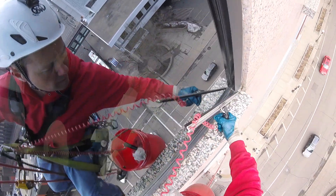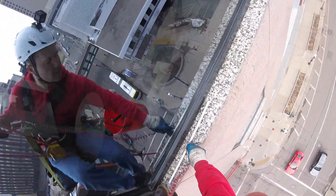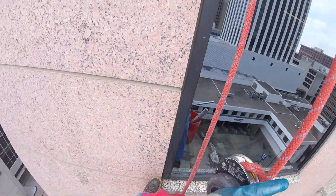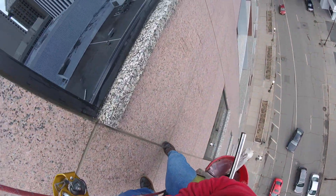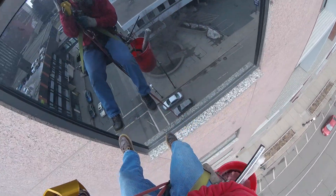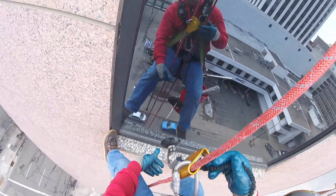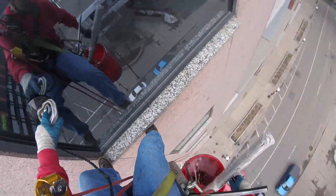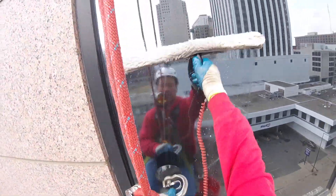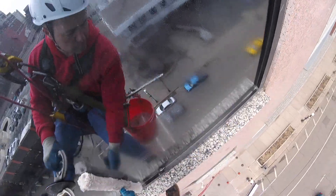Using our feet as guides as we find position at each window, we squeegee the top of the frame, the front face of the frame, and then the marble ledge. As we rappel down, as soon as my feet hit that bottom ledge, I'm already grabbing my suction cup, watching the reflection in the window. There goes the suction cup onto the window — applicator wets behind the suction cup, and the suction cup pops back onto the window as we wet the window down.